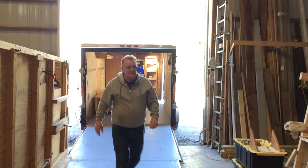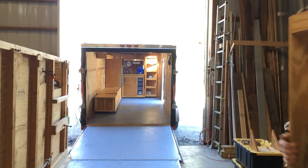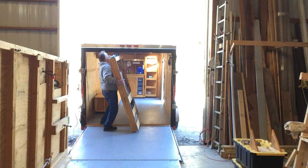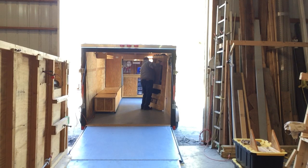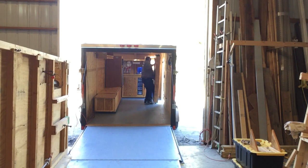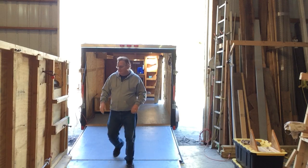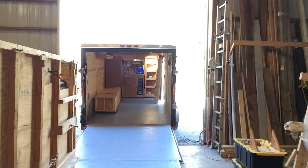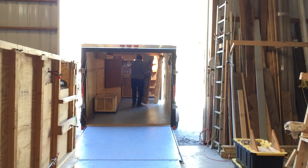This is a closet. And this is the third section — I might as well take this in. It's another storage. It just hangs on the wall.